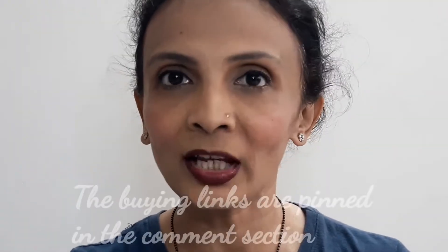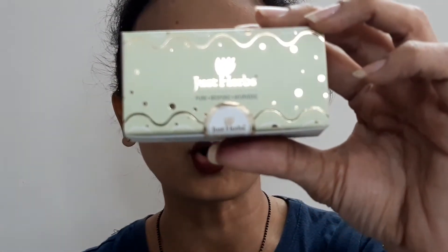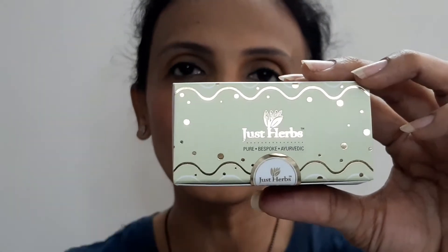The brand I'm talking about today is Just Herbs. From their website or maybe their app, I have ordered two lip masks and one lip scrub. I ordered a combo which is the mint flavor — in this combo I have a lip scrub and a lip mask. The outer packaging is like this, and when you order only a lip mask it comes like this.